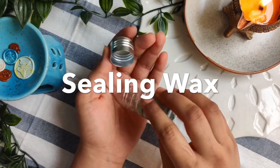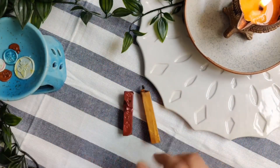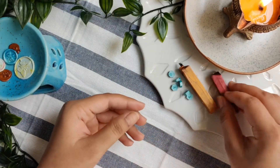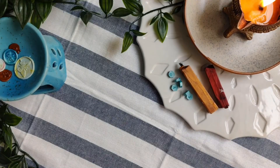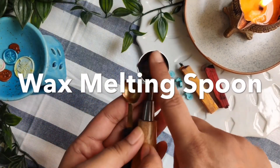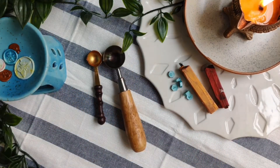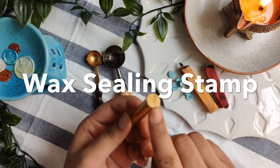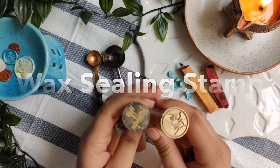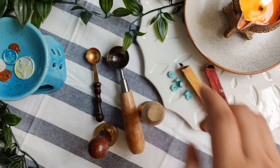Let's start with what supplies you need for wax sealing. First is the sealing wax — it can be in the form of wax beads or wax sticks. You also get sealing wax sticks for the glue gun. Another supply you need is a wax spoon, which will be used to melt the wax — you can use a regular spoon also. The next supply is wax sealing stamps, used to make an impression in wax. The embossing on the metal helps get the impression, and you can buy these in pre-made designs or get them customized.